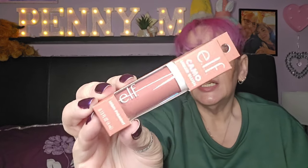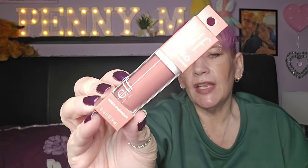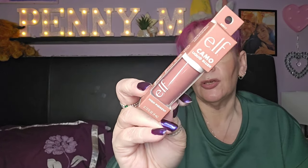The last thing from ASOS is this — the elf Camo Liquid Blush. I got it in Suave Mauve. It's one of their new liquid blushes that everyone's raving about, so I thought I'd give it a go. I had a discount code so I think I paid about three to five pounds for it. That's everything I got from ASOS.